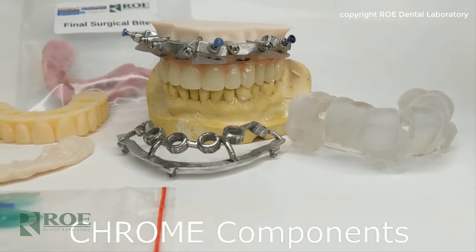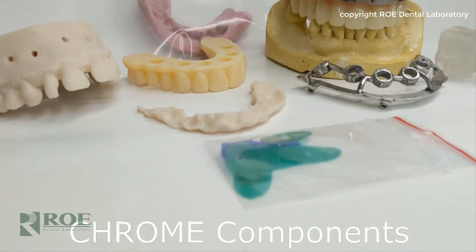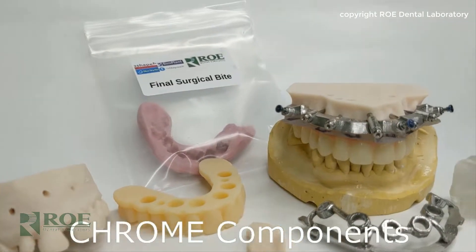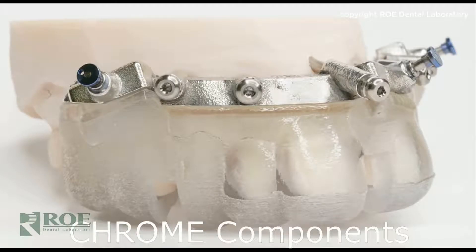Thank you for watching this maxillary single arch dentate Chrome case. Please notice the minimalist approach — only five or six components to the entire surgical and restorative protocol of this one-day surgery. Let's quickly go over the components of Chrome.